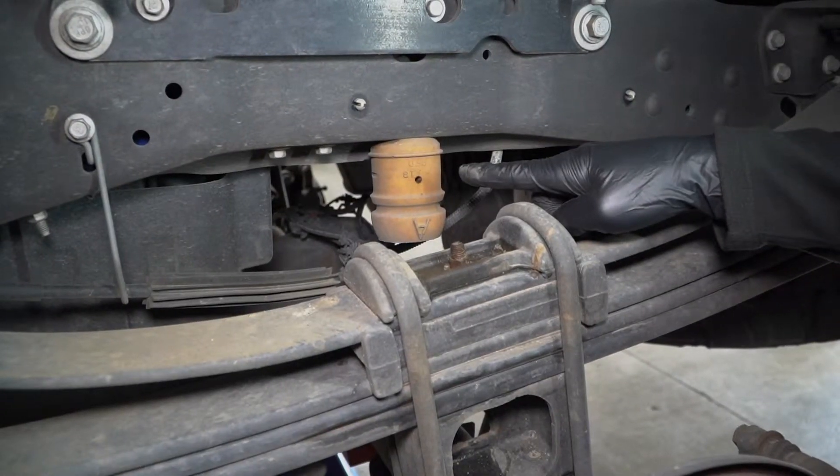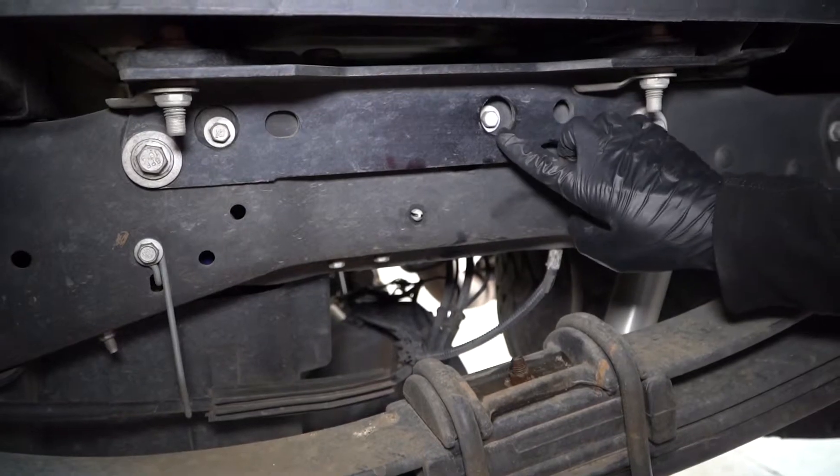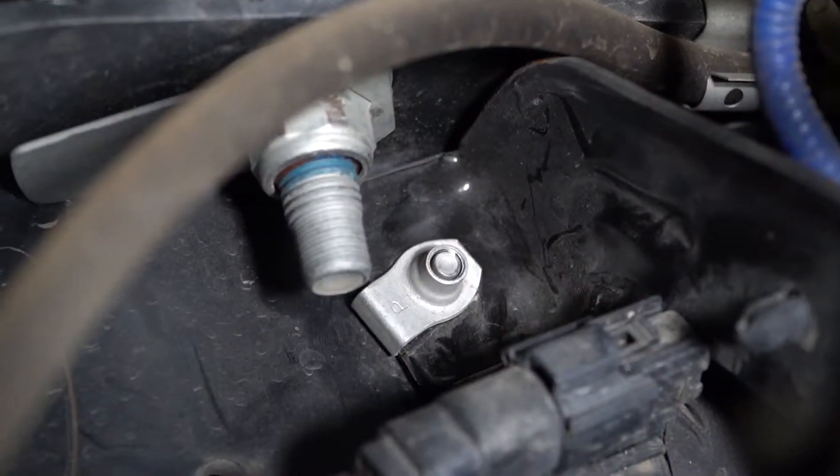Look for the bump stop and take it out — this is where the air spring will eventually go. Nearby, you'll find the urea tank bracket on diesel-equipped Super Duties.